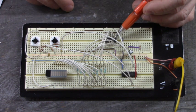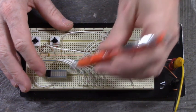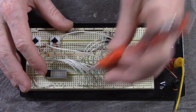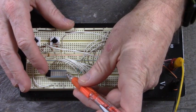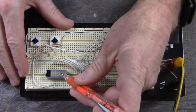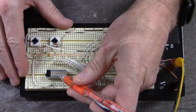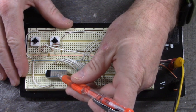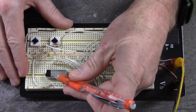There are eight outputs and these LEDs right here are tied to the outputs, so that this first LED is the Q0 output, then Q1, Q2, Q3, Q4, Q5, Q6, and finally Q7. Those are the outputs.